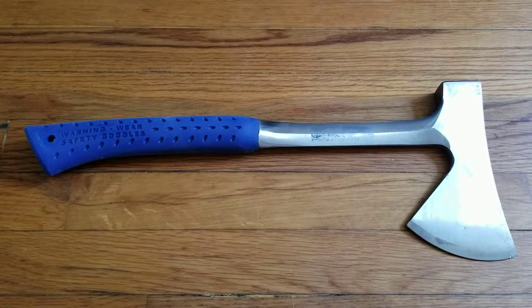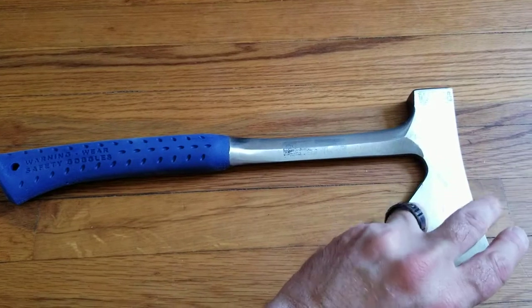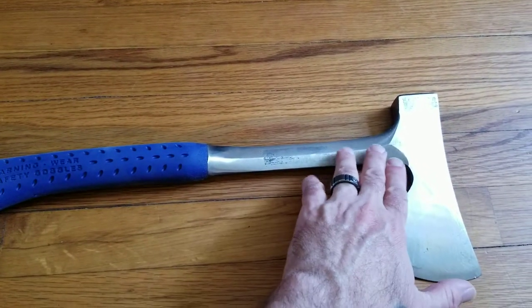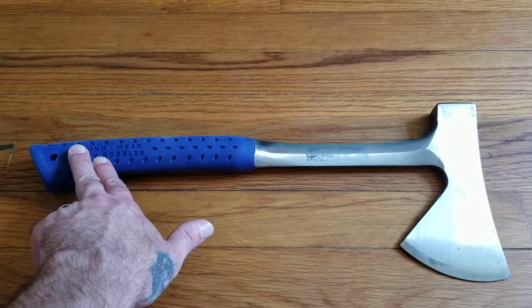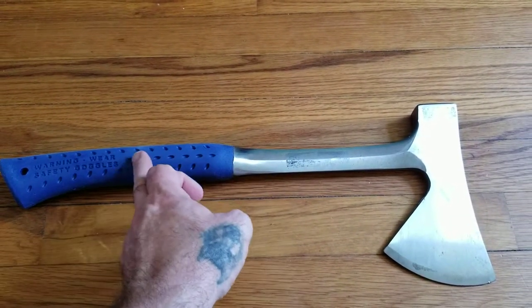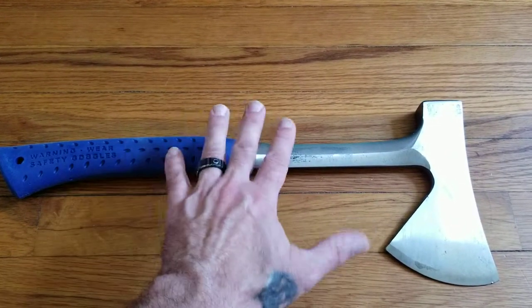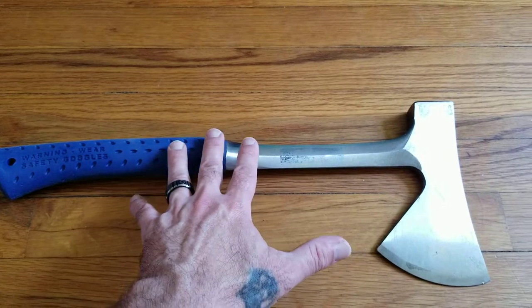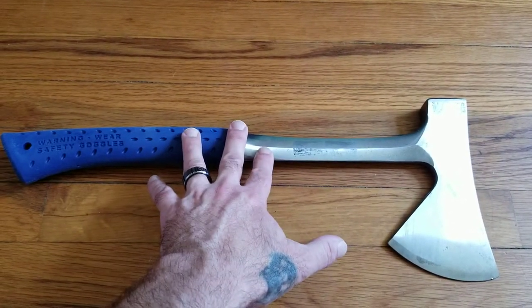Anybody that knows anything about knives already knows what that is. I make these videos more for beginners. So when I'm talking full tang, I'm talking steel that runs from here all the way down through the handle — not a joint where we separate rubber and steel, or plastic and steel, whatever it might be made out of. You want something that's full tang.